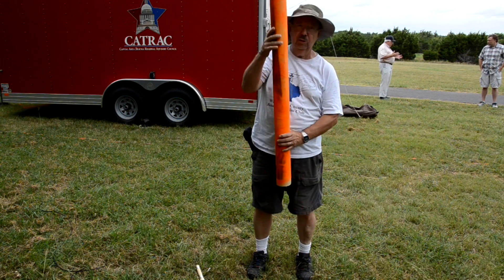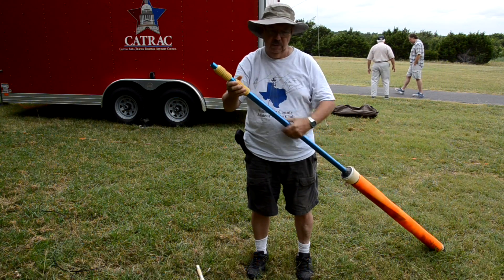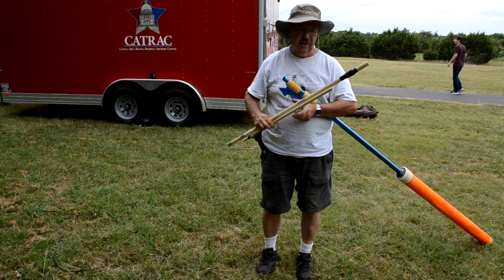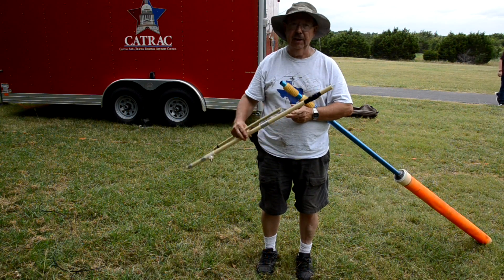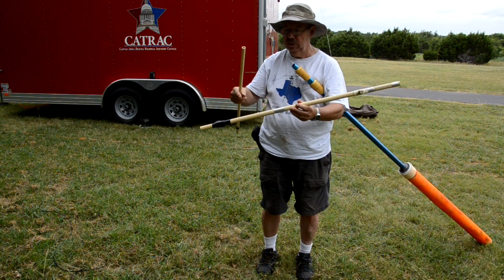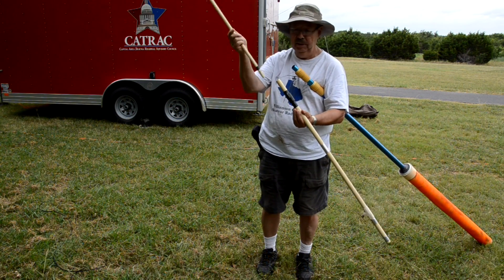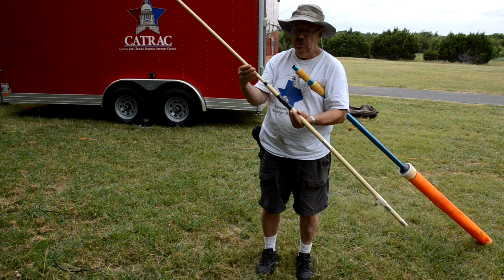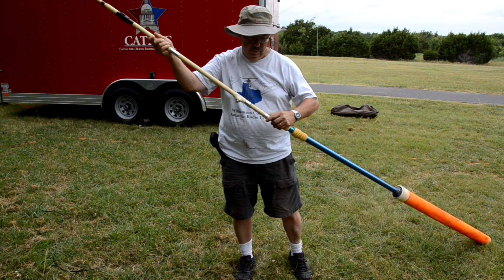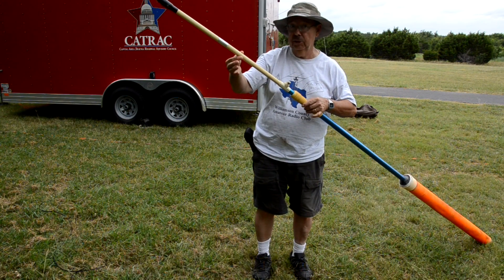This is so light, you can strap it to anything. The antenna is actually a twin lead J-PAL packed into PVC pipe. The twin lead part is in this section. There's a nut and a bolt made of brass in here, so this simply screws on like this. This slips in here — there's no reason to bolt it down, it's not going to jump out.